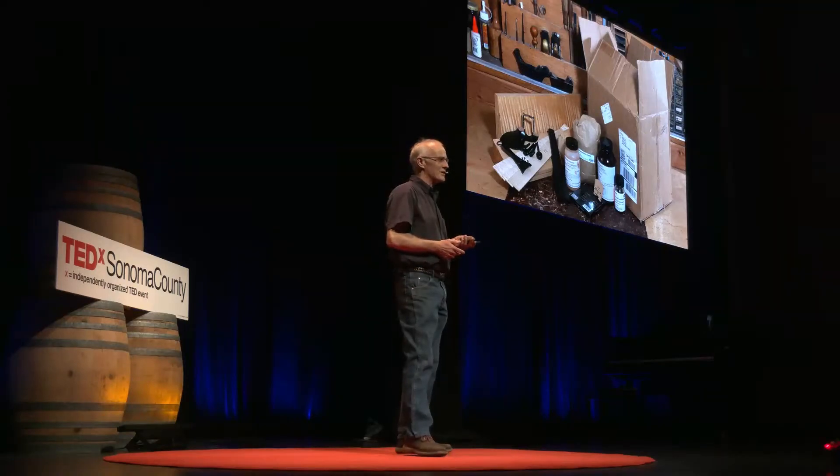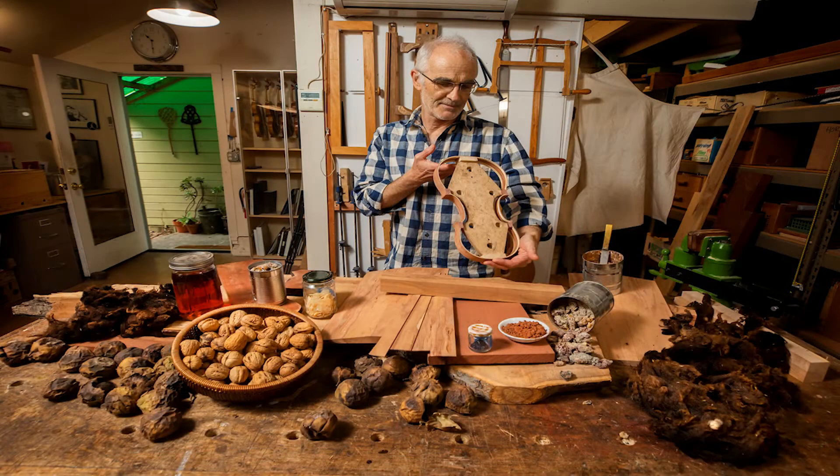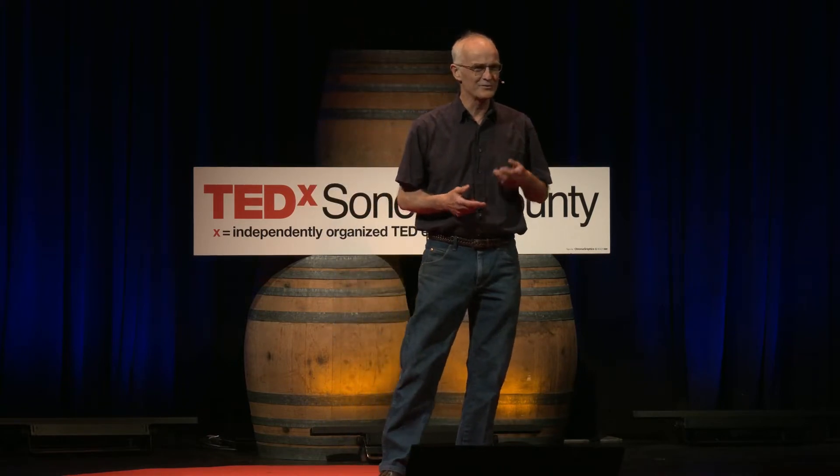This time, I went very basic and very local. All of the materials in the violin came from within 25 miles of my house. The five different woods that I used, they all grew right here in Sonoma County. I made glue out of beef tendons. I made varnish out of walnut oil and pine sap. I made dyes and pigments out of grape skins, mushrooms, acorns.